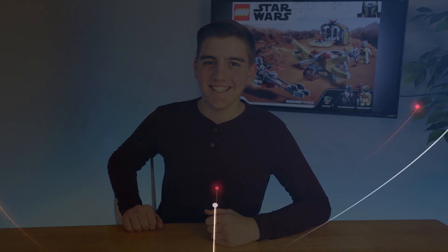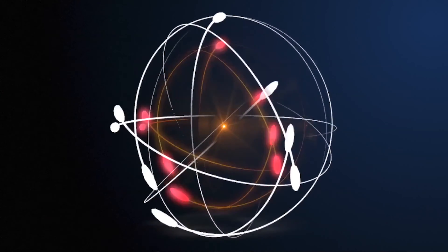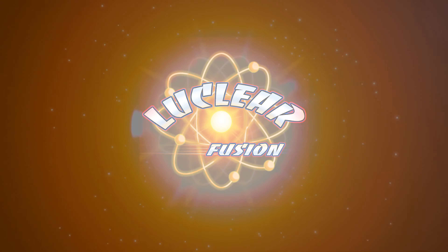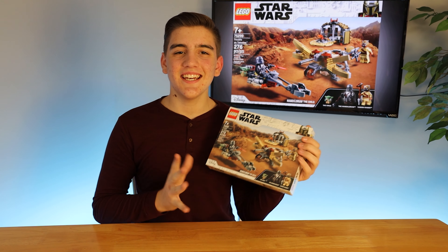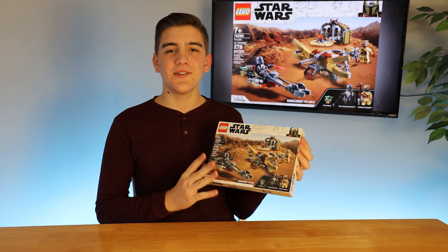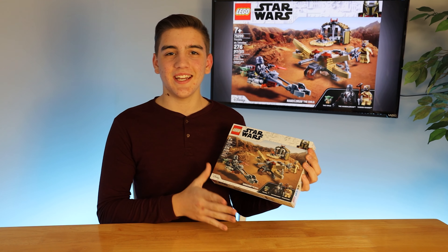Today we're checking out the LEGO Star Wars Mandalorian Trouble on Tatooine set. This is the LEGO Star Wars 2021 Trouble on Tatooine, and it is very cool just looking at the box.